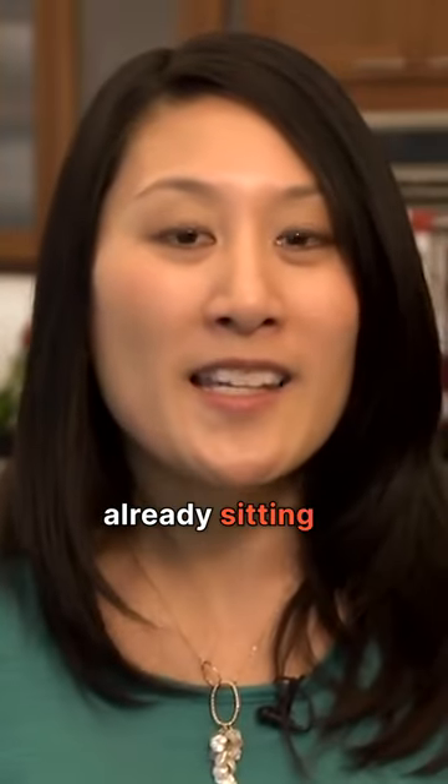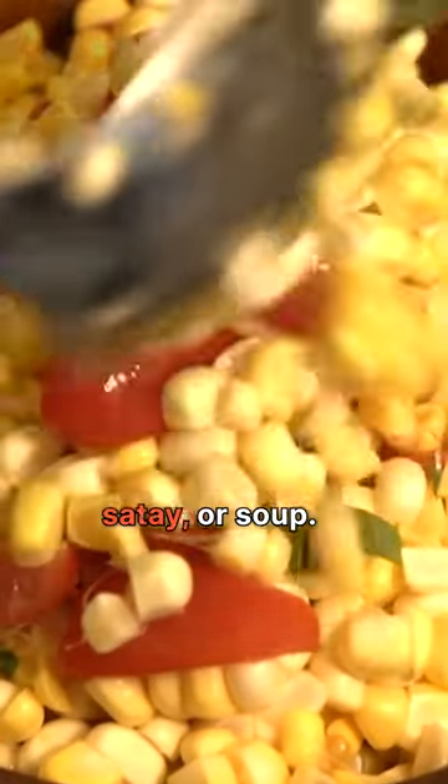Plus, the corn's already sitting in a bowl and ready to go into a delicious summer salad, cornbread, sauté, or soup.